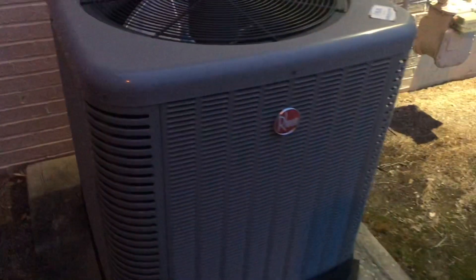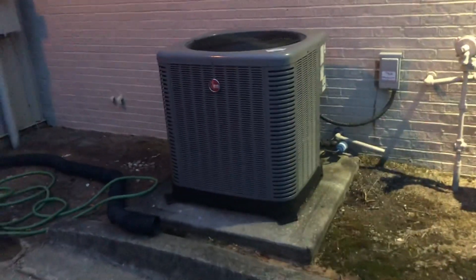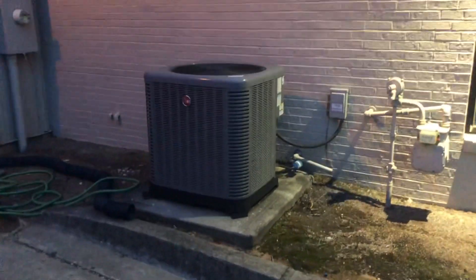You can see it's on a pad there. Really beautiful unit, still nice and shiny. And you can see the deposit line right over there.